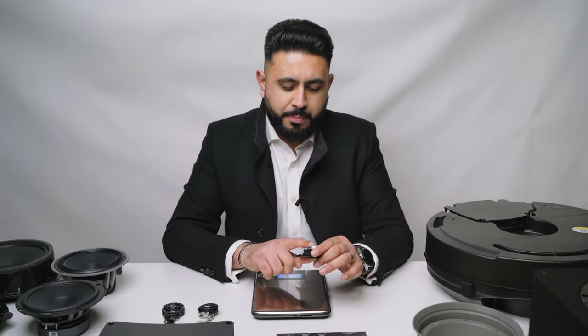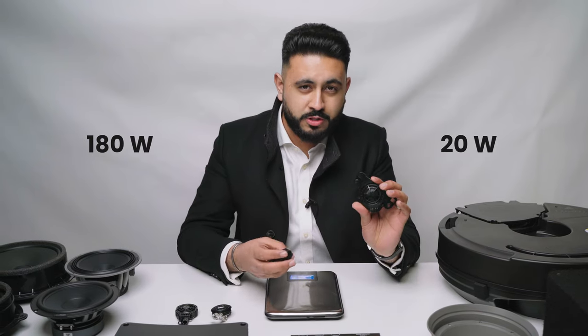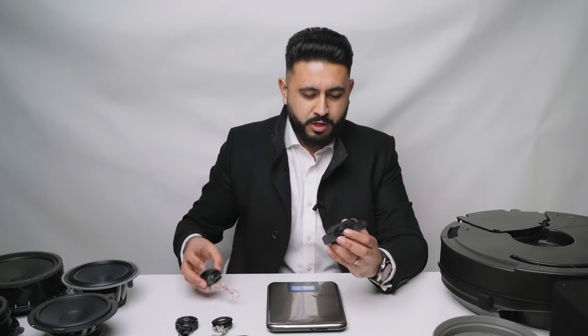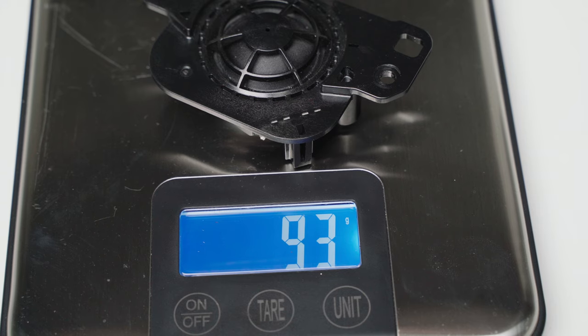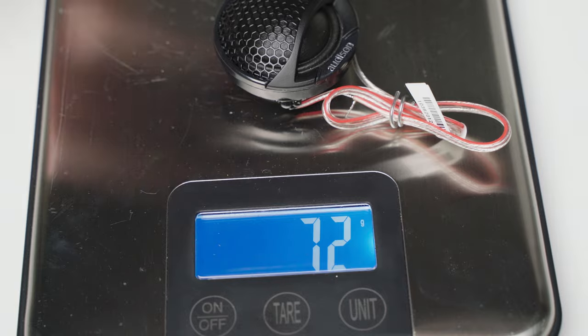Looking at wattage and power: the factory tweeter has a peak handling of 20 watts, whereas the Audison Voce can carry 180 watts peak. That difference alone should tell you the quality difference you're getting with a Voce component. The factory tweeter with its plastic housing weighs in at 92 grams, while the Voce runs in at 73 grams - so it actually weighs less.